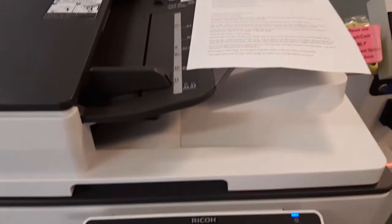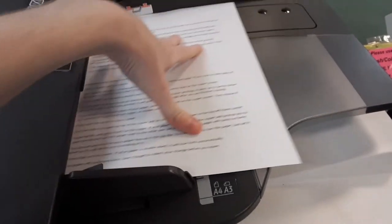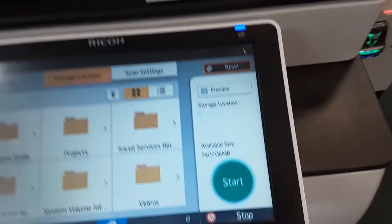There are two ways to scan a document. The first way is to place your paper face up in the top slot of the lid. Make sure you can see the words and that it's tall when you look at it. Press start and your paper will scan.